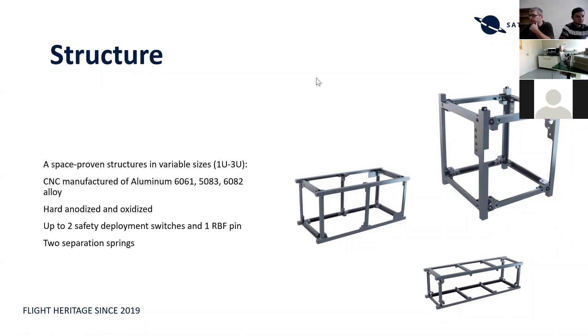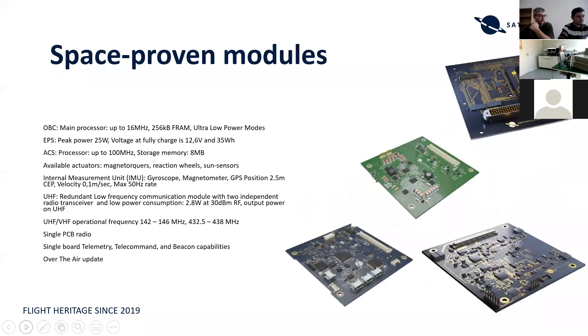We try to differentiate ourselves in that we have most of the stuff available at first call. These are the modules we provide as part of the satellite platform: the onboard computer, the power system, the attitude control system, and the radios. All of these modules have flight heritage in space — they work on satellites — and on top of this, they are ready-made.